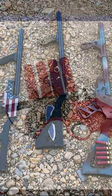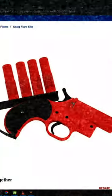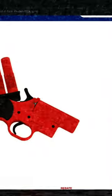First, you're going to need a 12-gauge maritime flare gun. One of these will run you about $50. I recommend the Orion brand.